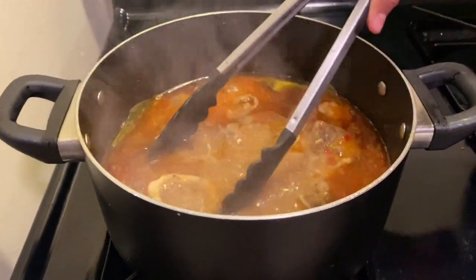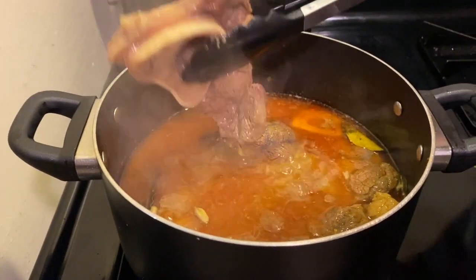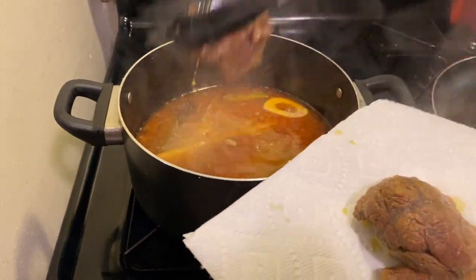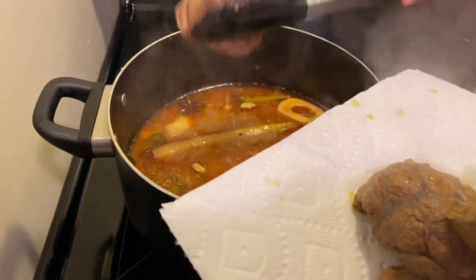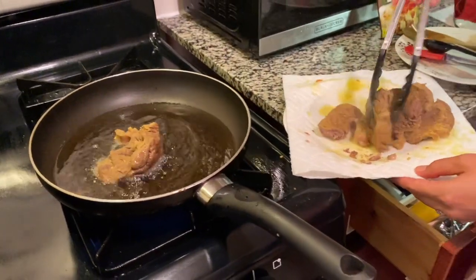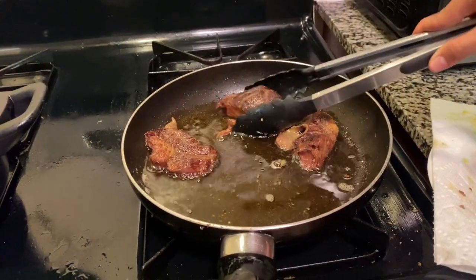Alright guys, as you can see the beef is looking good. I have an option actually — some people like to fry it just to make it more crunchy. I'm gonna fry the beef I take out now for the soup, so it's gonna be crunchy and more crispy. But if you don't like to fry it, then it's fine. I'm just gonna fry them for a couple of minutes. After frying for a couple of minutes, I'm gonna put it on the plate with all the beef, and we're gonna go back to the soup.